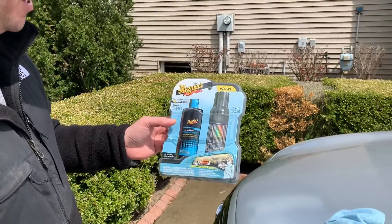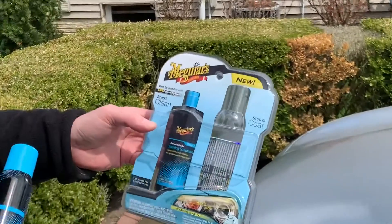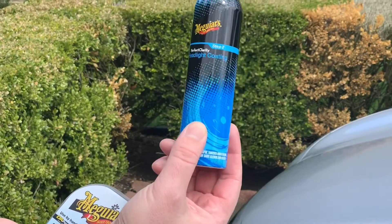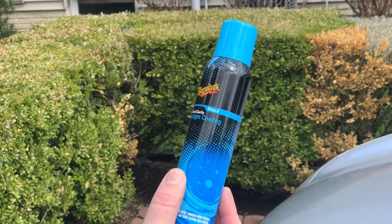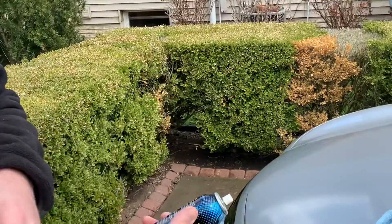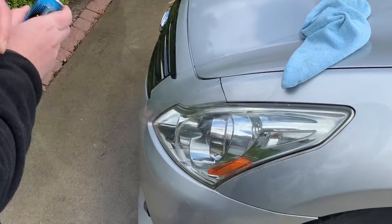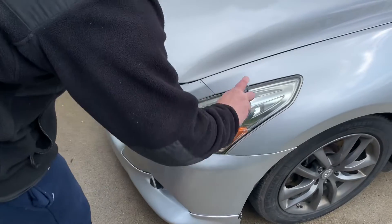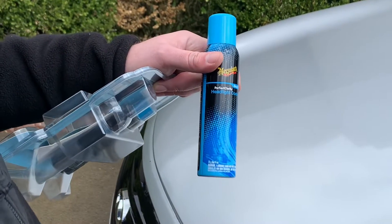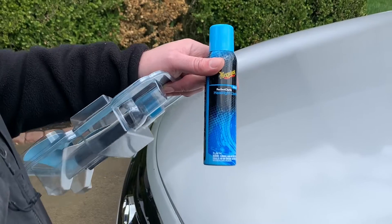Upon further investigation, I ended up finding this in the shop — a great kit by Meguiar's for your headlights. It includes a first step, which is a perfect clarity cleaning solution, similar to what we used before. Another very important step is it includes the headlight coating, which is definitely what you're going to want so that your headlights are protected from UV. We're going to apply this to the headlight. On the headlight coating, don't buff it immediately — let it wait three to five minutes, then put a second coat on, wait another three to five minutes, and then do a final wipe down.